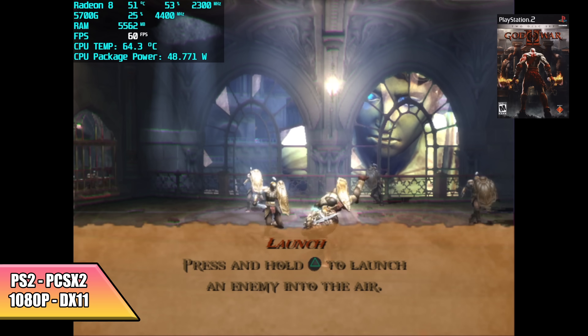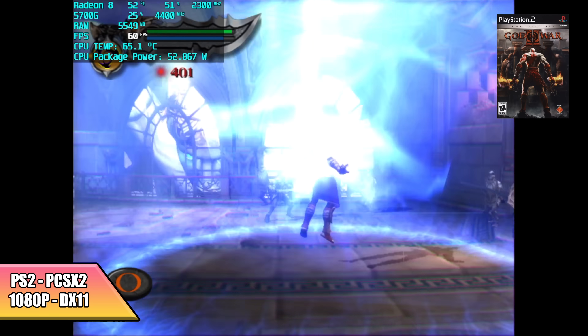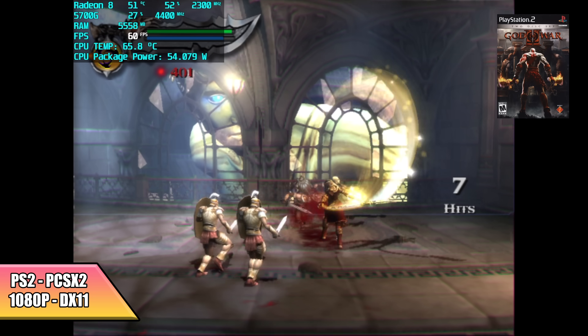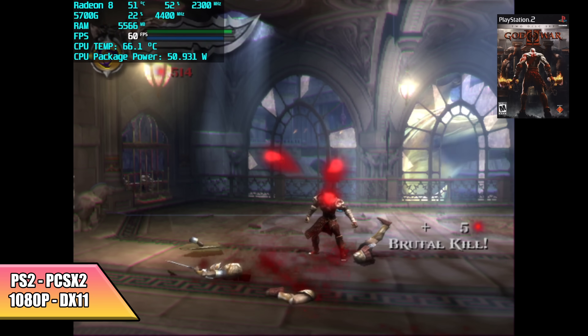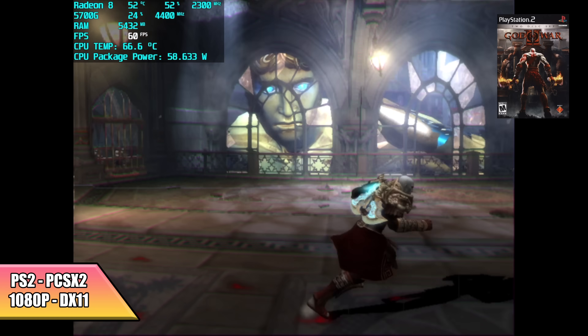Moving over to some emulation. PS2 using PCSX2 at 1080p with the DirectX 11 backend — God of War 2 is running great at 1080p. I did try this at 1440p but I needed a lot more hacks than I wanted to get it to hit 60. There are games that will work at 4K, like Ratchet and Clank, but God of War 2 is just a harder one to emulate.